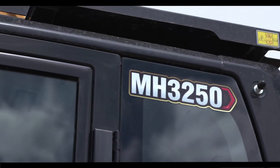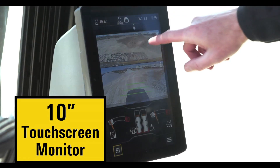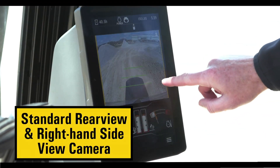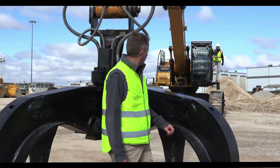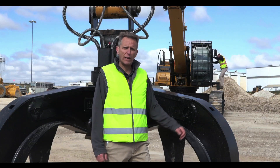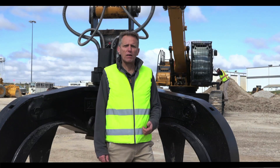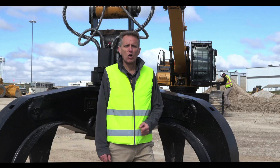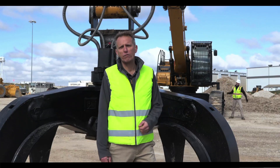The heart of the MH3200 series cab is really the 10 inch monitor — full color display. You have your right side camera, which is standard, as well as your rear view camera, which is standard. You can also tap and change your view depending on application requirements. Together with a line of Caterpillar grapples, the MH3200 series will be a reliable, efficient, and comfortable solution for your recycling facilities. Call on your Caterpillar representative right away to get more information about the extended line of wheeled and track material handlers from Caterpillar.